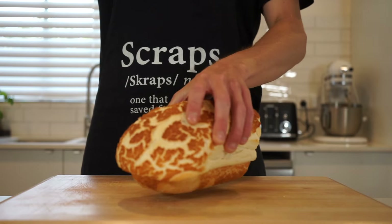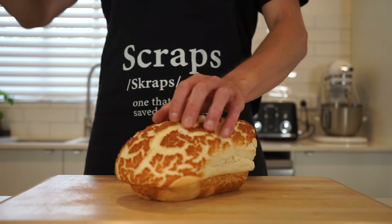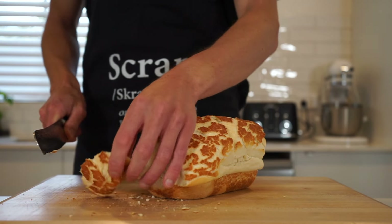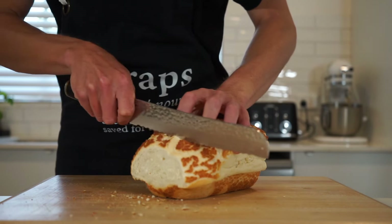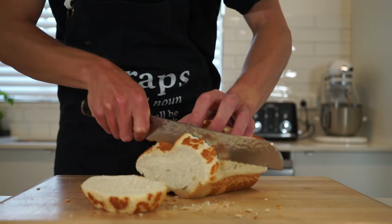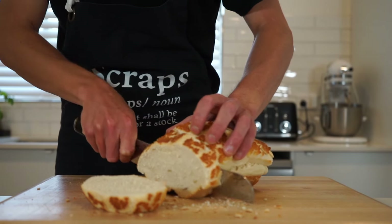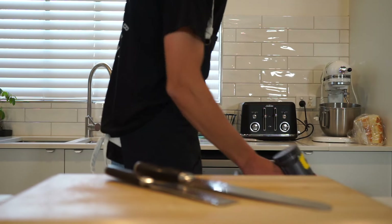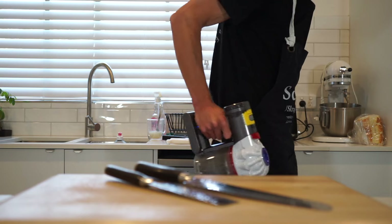Now that that's done, here I have one loaf of tiger bread, but you can use any bread of your choice. Slice as many pieces as you want — it doesn't matter how thin or thick, it's all about doing what you prefer. With the end pieces, dry them out and make some breadcrumbs. I use this bread because it has a beautiful crust and very soft center, but sourdough is also incredible for this bruschetta.